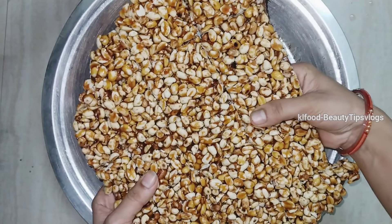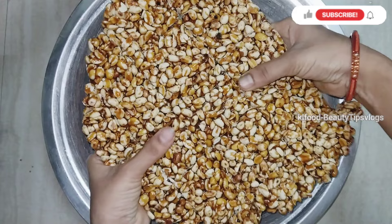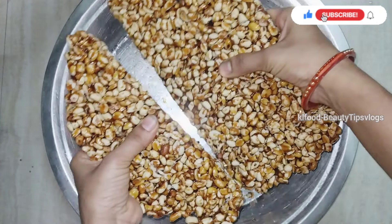If you want to make this recipe for art, please push it to the speed. Please like and share it.